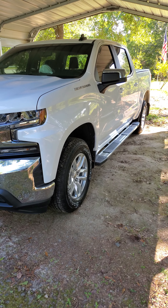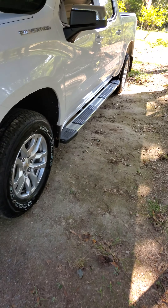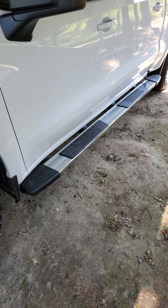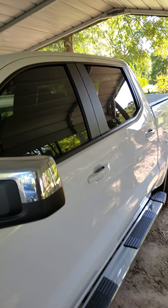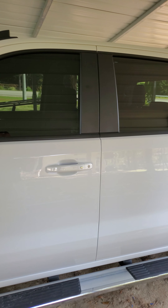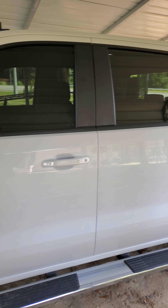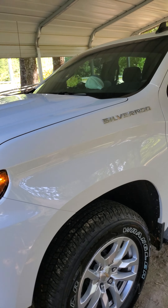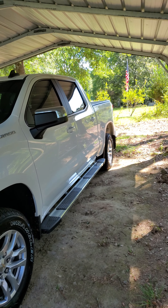Let me show you a couple things I've already done to this truck. I put these step bars on, got them off marketplace. Got the windows tinted, of course, with a strip across the front. This is the crew cab — I think the last video I posted, my red one, was a double cab. If you plan on buying one of these trucks, I recommend getting the crew. I do miss my bed space a lot, but I've learned to deal with it.